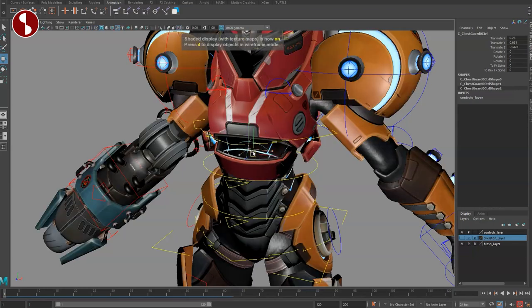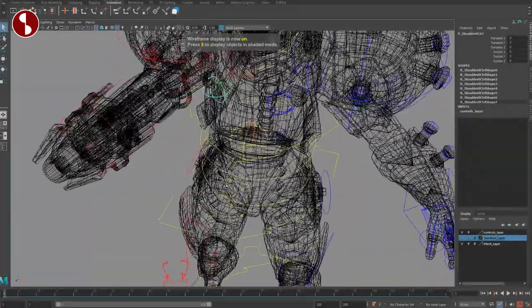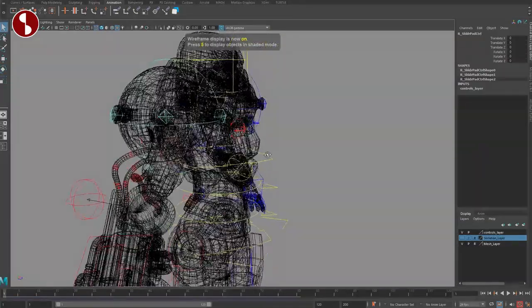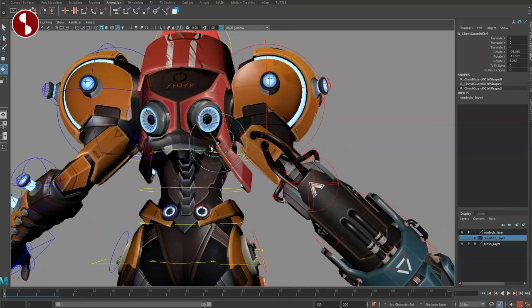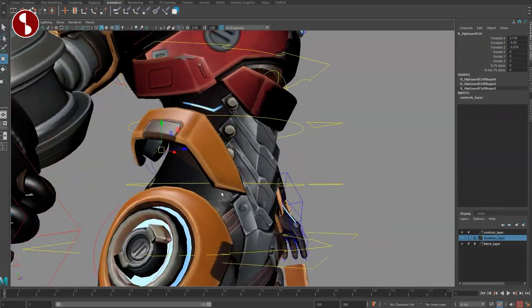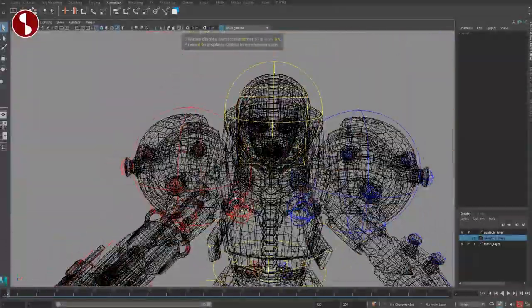Make sure to check out the controller in here — you have more options to control intersections or additional movement. These are your shoulder controls, so be very careful with intersections around those massive shoulder pads. You have a controller to rotate and translate them. Going inside you have the chest guard controller. At the back you have rotations, and you can move those controllers and rotate around the pivot. Lots of options to avoid intersections — very cool.